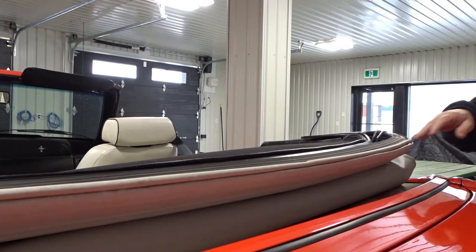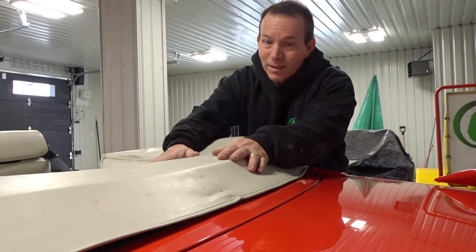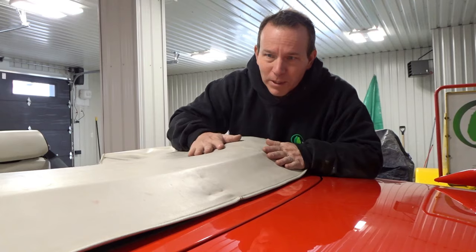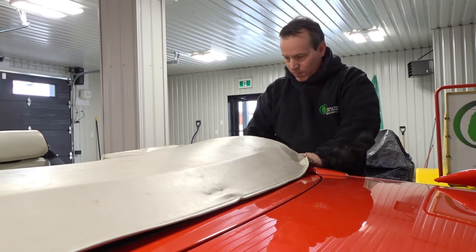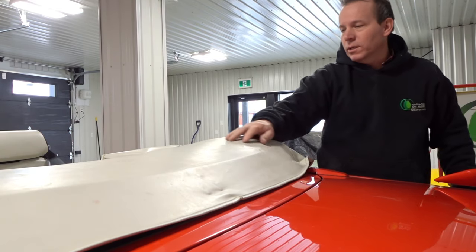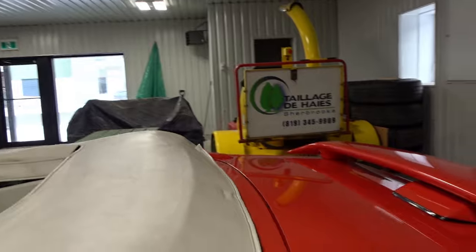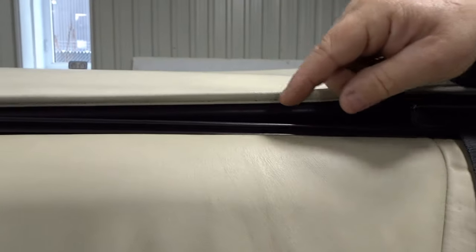We'll see if we can get the boot on it. Trying to get this top on — I don't think it's been on for a long time. It's kind of hard; I don't know if it shrunk a bit with time. I think I'm gonna leave it up and leave it on to let it stretch out a bit, because I'm having a hard time getting it on. I got both sides on, things are coming along — the back is on, this looks really good. I still have to get this part here on. I'll show you guys how this tab right here goes into this little part.